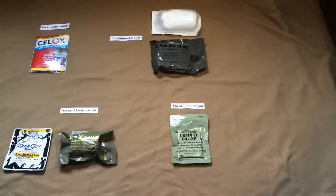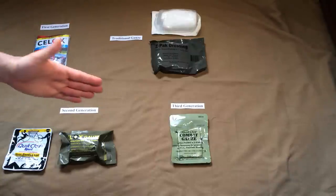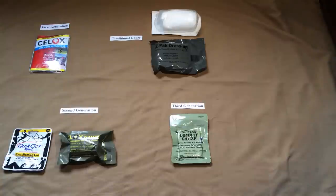I encourage you to look at the reference material listed below this video — none of this is just my own opinion; it's all well-researched and documented in studies proving the relative effectiveness of these products. What's interesting is that, other than the powder's unfortunate burn side effect, and the obvious benefits of second and third generation over first, when it comes to these generations versus standard dressings, a couple of studies have shown that standard dressing, if applied properly, is equally effective. That may sound strange — why is there even a market for these?